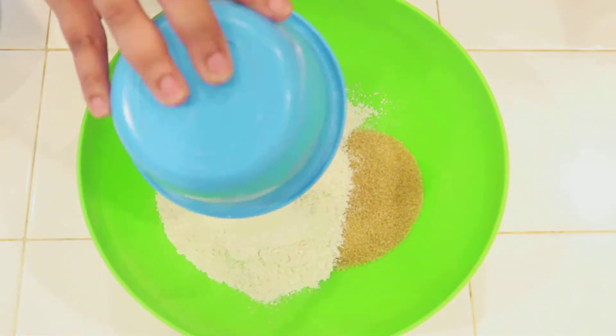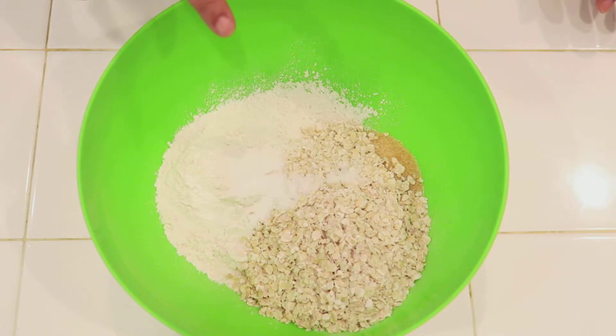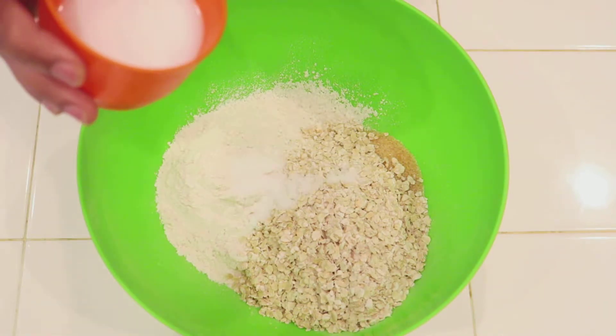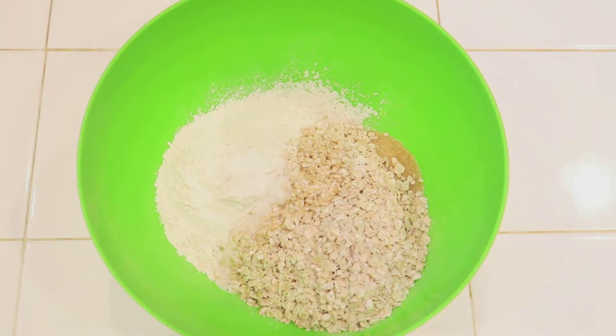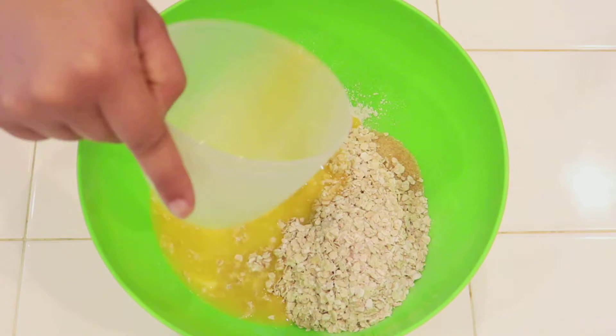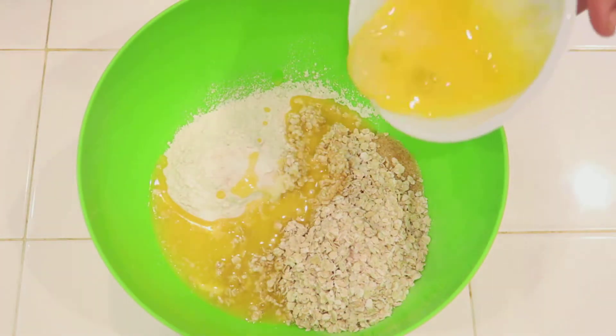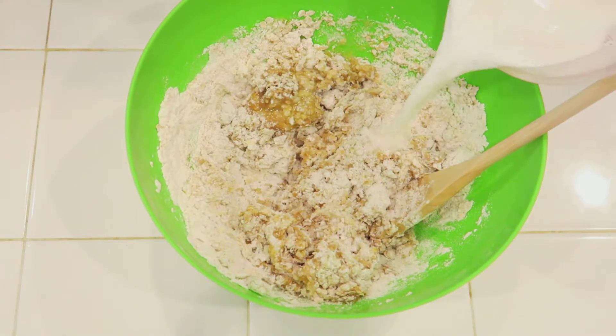We've added in one cup of quick cook oats, one teaspoon salt, and one teaspoon baking soda dissolved in warm water, one-fourth cup melted butter, one egg beaten, and we're going to add in our milk.